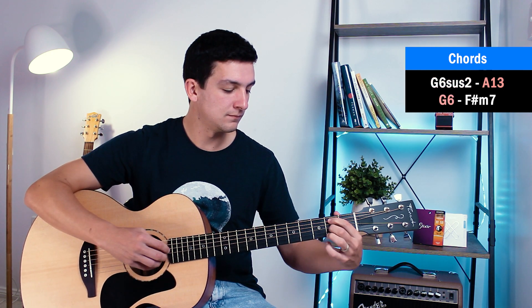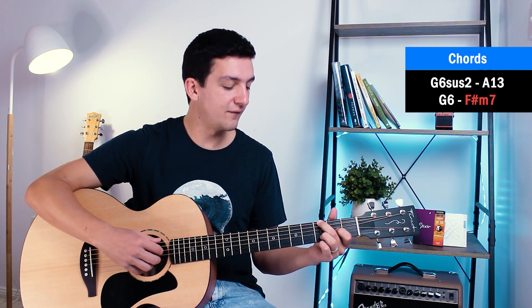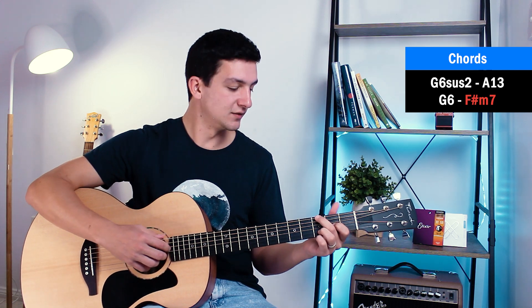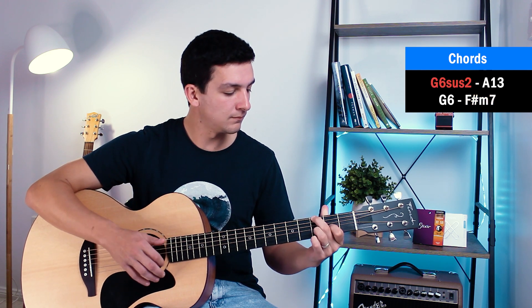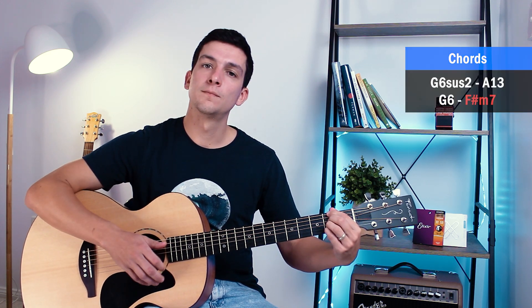Let's put the whole first riff together — slowly first, then a little bit faster. We'll keep repeating that, and that is really all you need to know for the first riff.